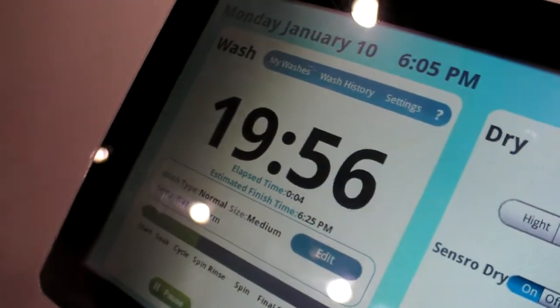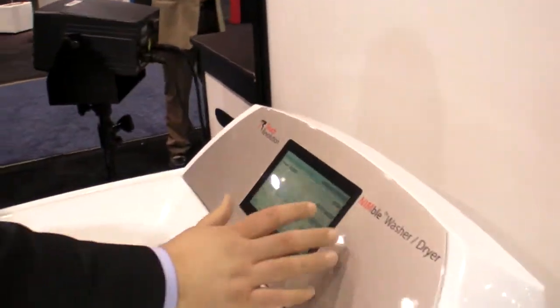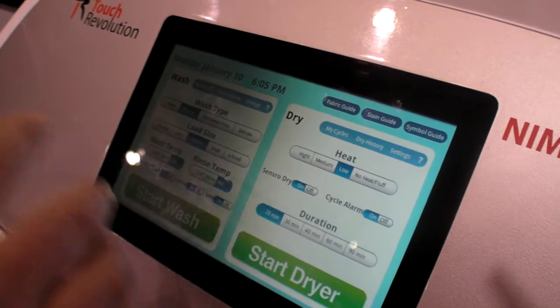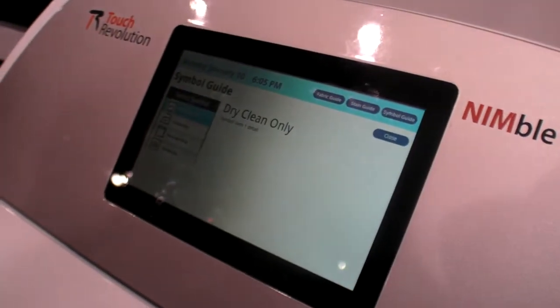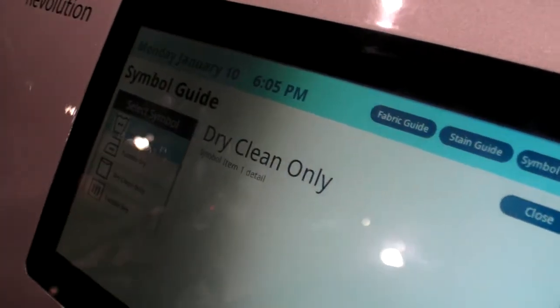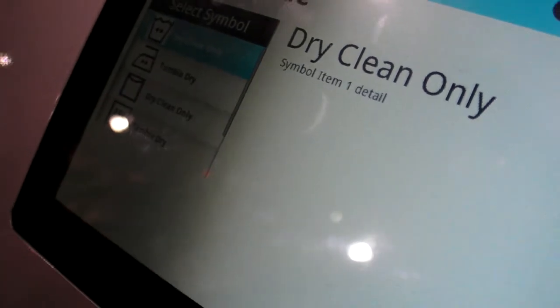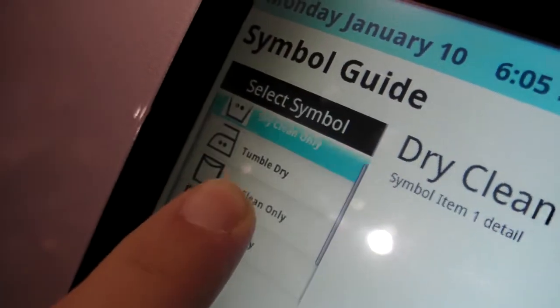It'll give you a countdown timer. It could even send you an email when you're finished, or you could tweet about your laundry. We have a fabric guide - so you can say you're doing cotton and it recommends settings, and just hit 'use these settings' and it will automatically set the washing machine. We also have a symbol guide for decoding those cryptic symbols on the care instruction tags. It's very easy to scroll through the list.